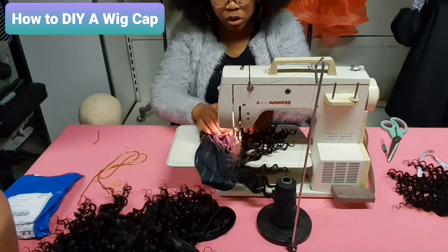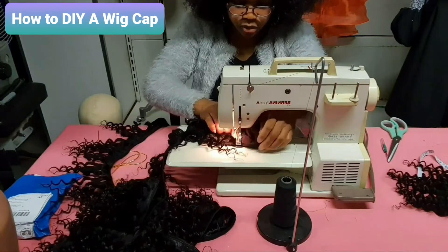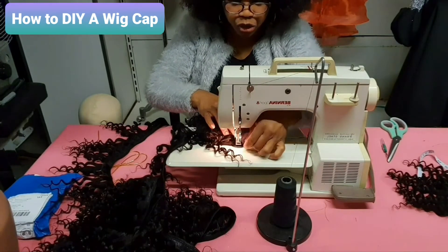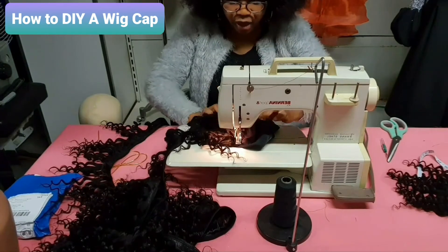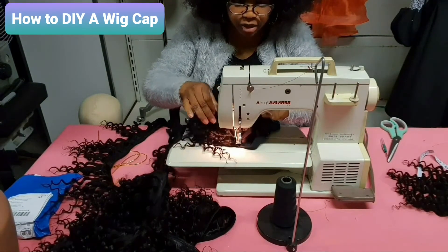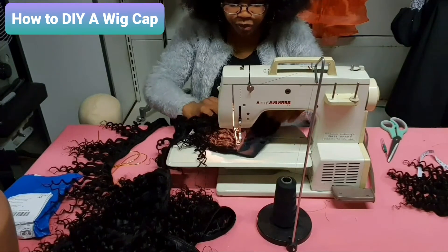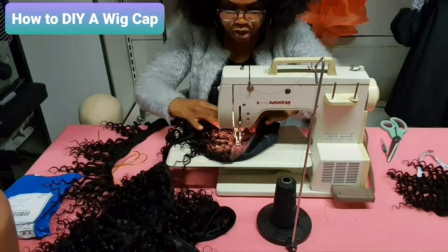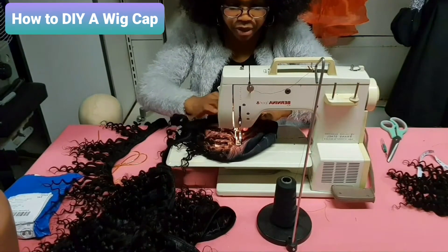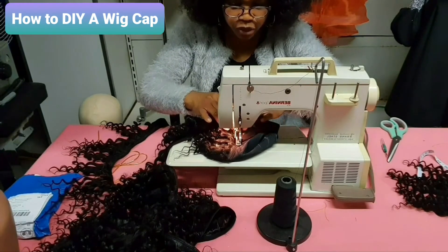I don't want to cut it, so I'm going to turn it over to get to the second line — I don't like cutting it so that I can use it for something else. Just follow the one-inch line that you have already drawn on it, just follow it up.